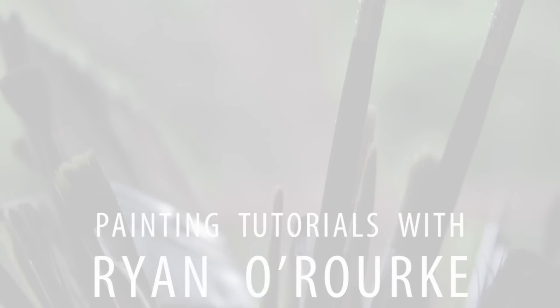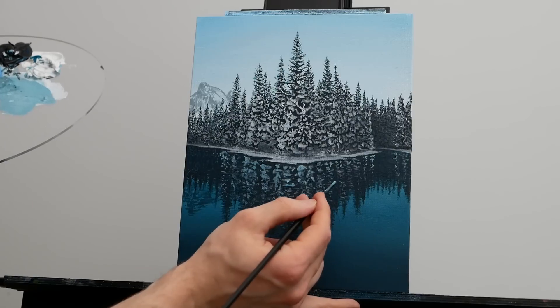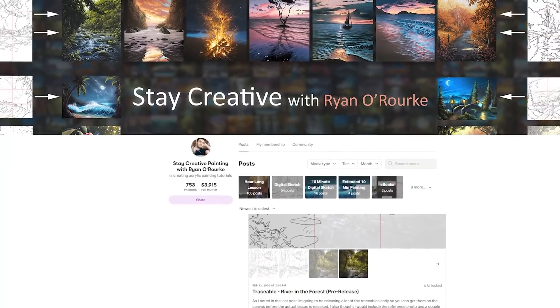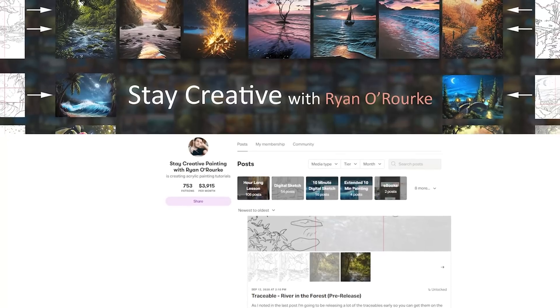Greetings and welcome to today's acrylic landscape lesson. Today we are working on a very beautiful but detailed winter scene. Don't worry, it's not going to be intimidating. I'm going to take you from start to finish in real time, step by step. As per usual, if you'd like help with the drawing process, you can find the traceable up on Patreon, along with the ebooks and bonus lessons. Let's jump into it and have some fun.